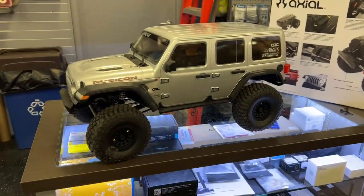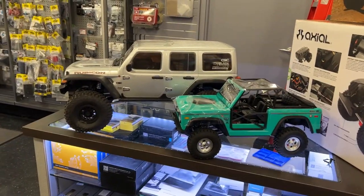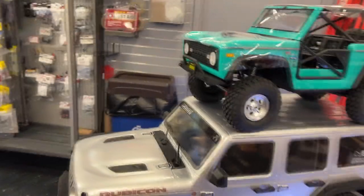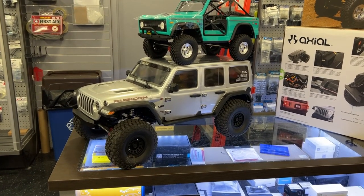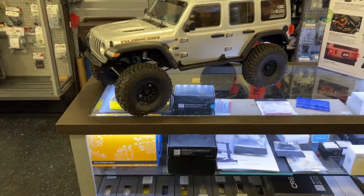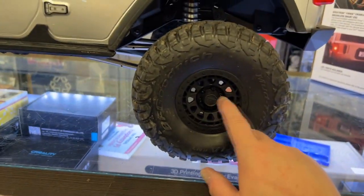It is a massive machine. I'm just going to push this guy a little bit aside here and bring the Bronco next to it. I could physically take this truck and put it on top just to give you a sense of the scale of it. But it is awesome — it's basically an oversized SCX10.